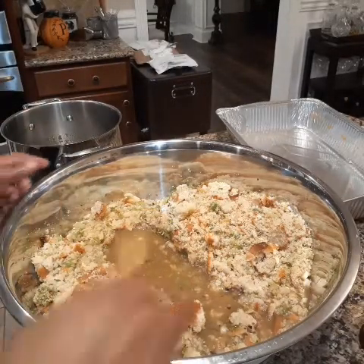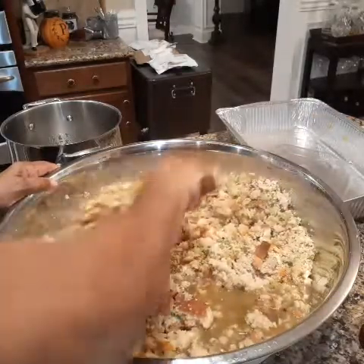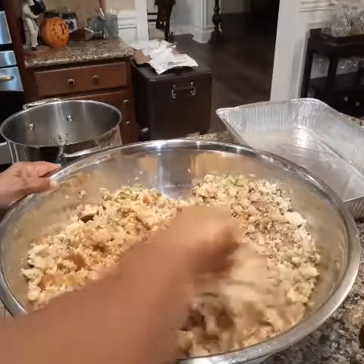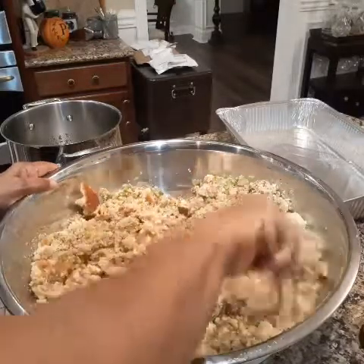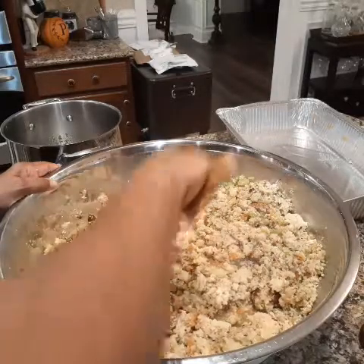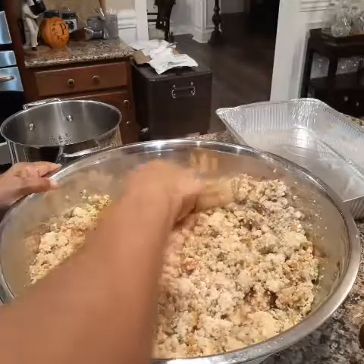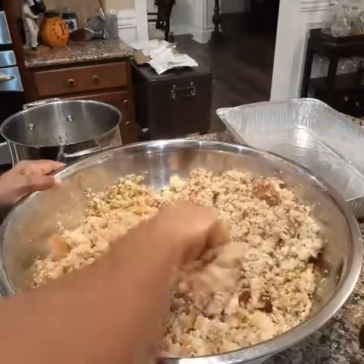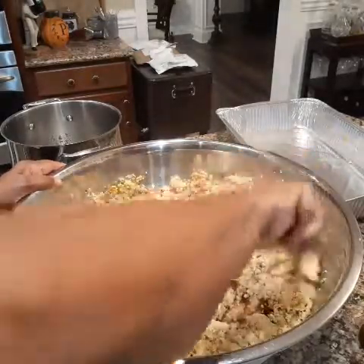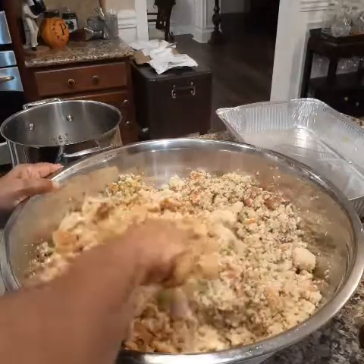So I'm going to take the spoon and try to kind of stir. That's not enough stock, so I have a backup plan. I have some store-bought chicken broth that I'm going to add to this, because it needs to be like a cake batter consistency so the dressing won't be dry.